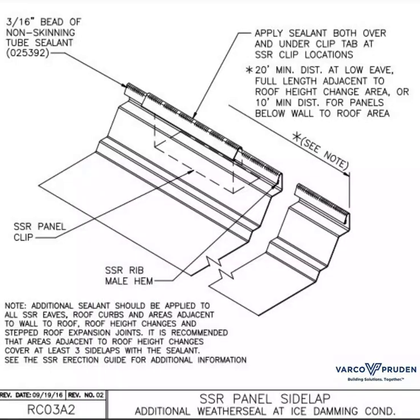Looking at this detail, you add a 3/16 inch bead of non-skinning tube sealant to the seam of the SSR roof panel. See the SSR erection guide for additional information.